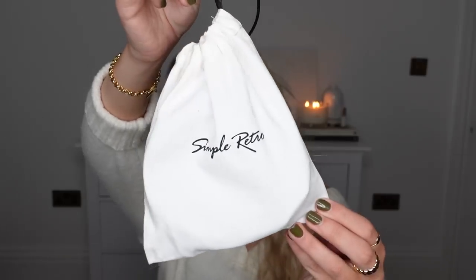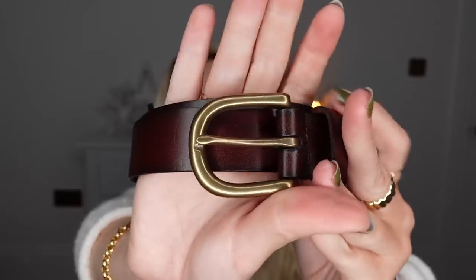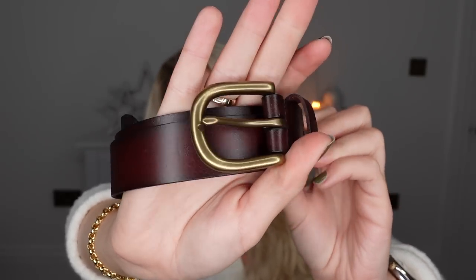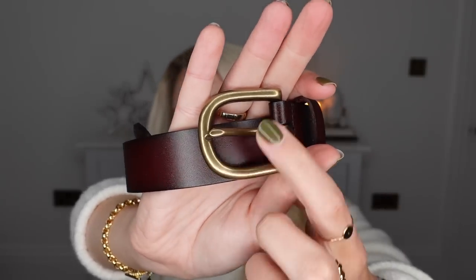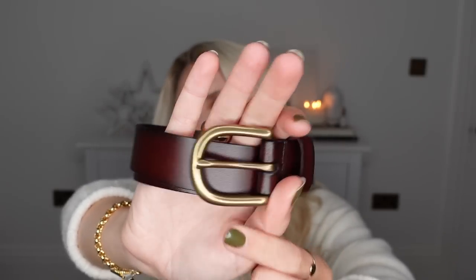The first item I have is in this little canvas gift bag. I ordered myself a belt — I have a really nice black belt, but I wanted a warmer toned belt. There was this color which is kind of a dark brown verging on burgundy. I love the antique brass finish; it's not a yellowy cheap-looking brass. It's a really nice finish on the buckle. The fact that it comes in a little bag makes for a perfect gift if you wanted to gift something from their website.